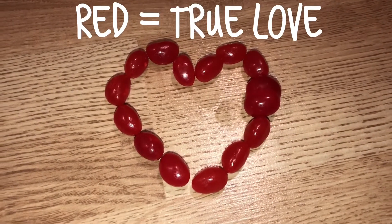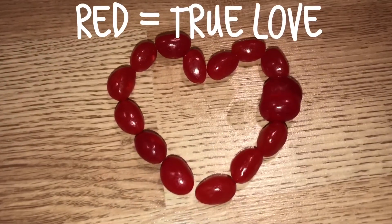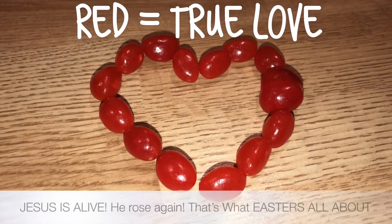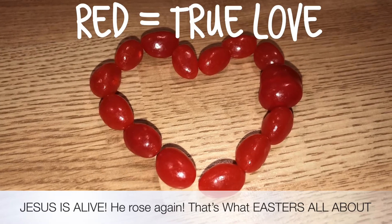It's true that red is for the blood of Jesus that was shed that day, but red is also the color for love — the love that Jesus had for us. Enough love to die on a cross and raise from the dead three days later.